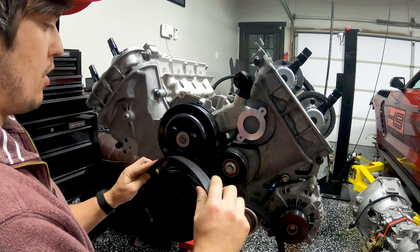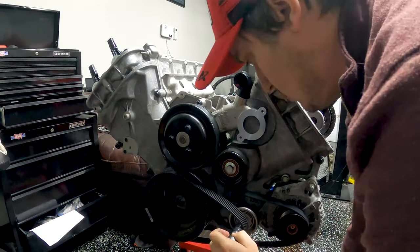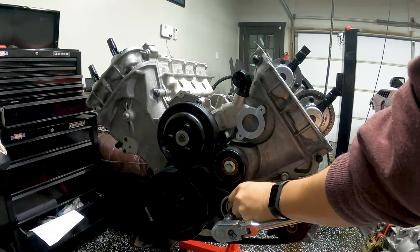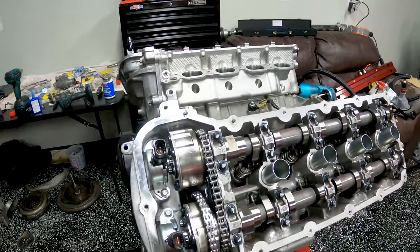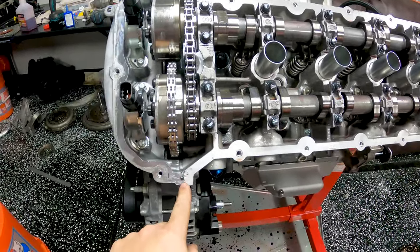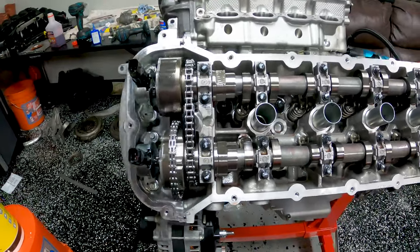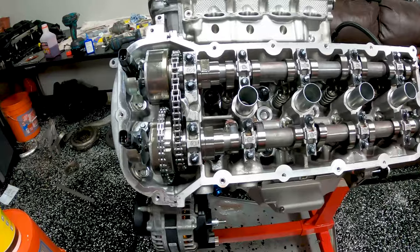Next up we're going to put the serpentine belt on. Before you put on your valve covers, you want to make sure to apply RTV — a little dab where you have the joint between the front engine cover and the head, so a little bit of RTV there and there on both sides. Then grab a valve cover and put it on.